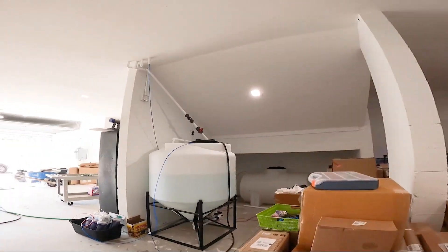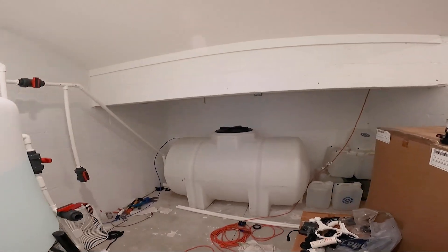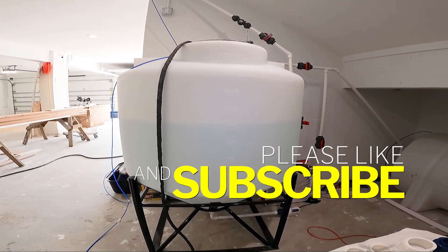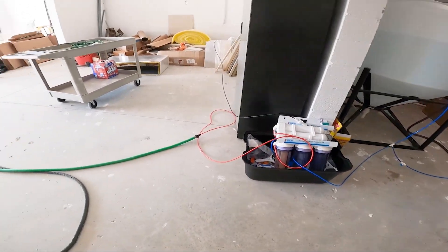Hey guys, it's Billy, your wild reef keeper. I've got a little bit of time right now to shoot a video while I wait for this tank to fill. We're still waiting on the gasket for this, so I brought over the water I made at the other house in Tarpon and we're just filling that up. I've got my RO system down here right now and we get more pressure from the hose — they're still kind of finishing plumbing the whole house so I'm using that.